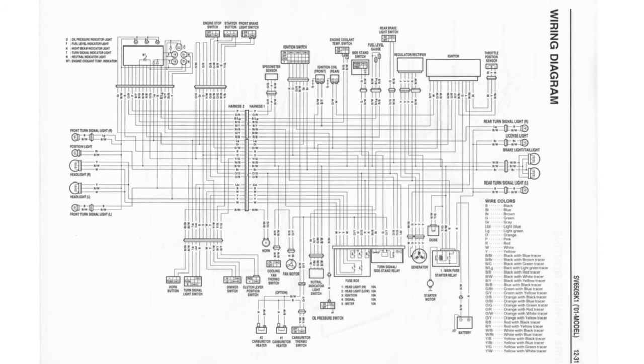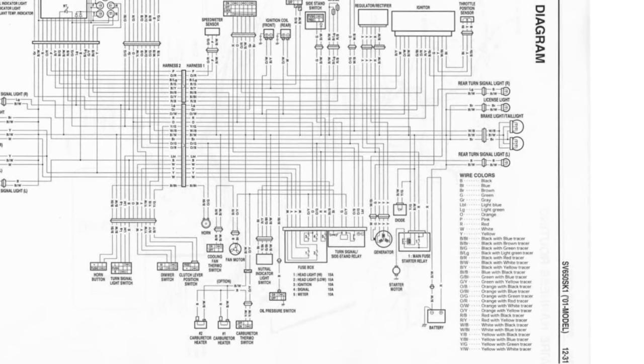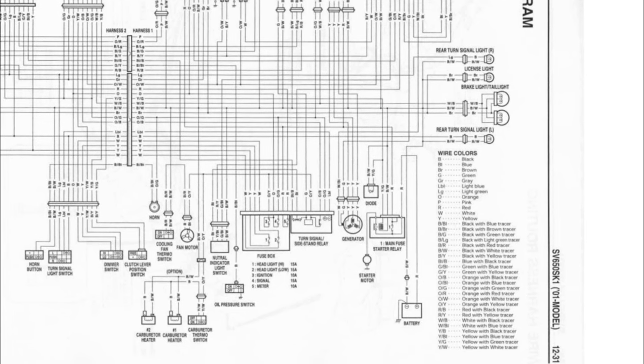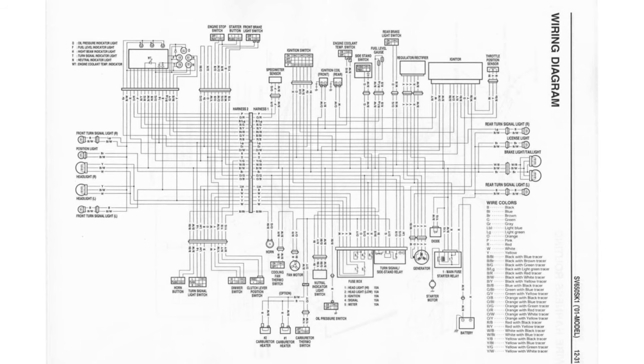If you look over to the right hand side towards the bottom you see a section saying wire colours. On the wire colour section you've got Y for yellow, BR for brown, B slash W will be black and white, GR is grey, stuff like that. So it's quite easy to figure out.